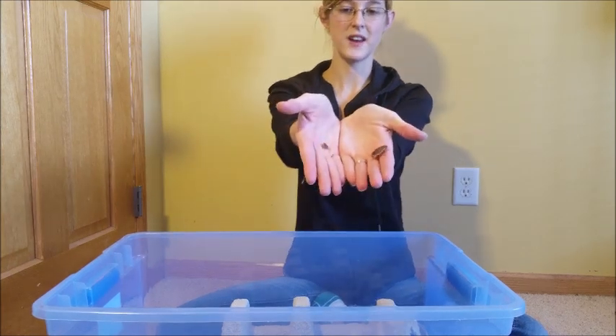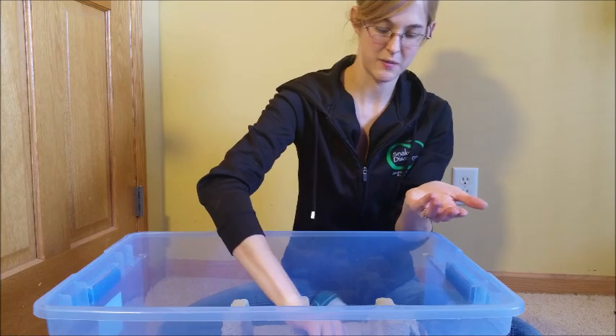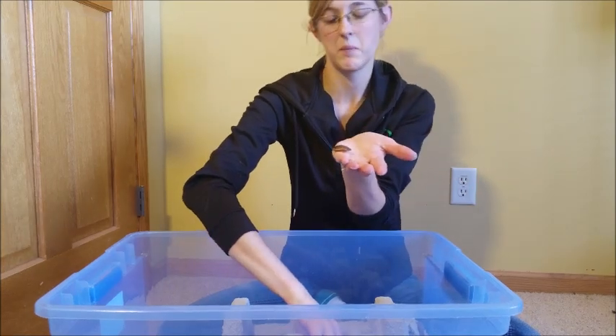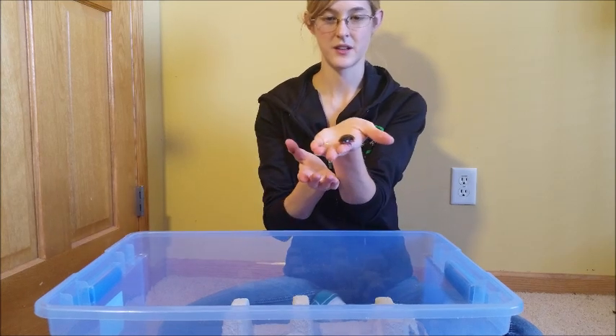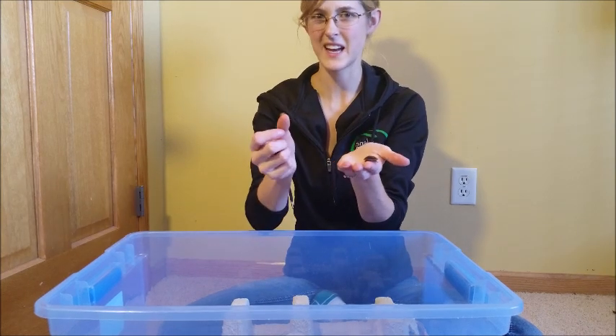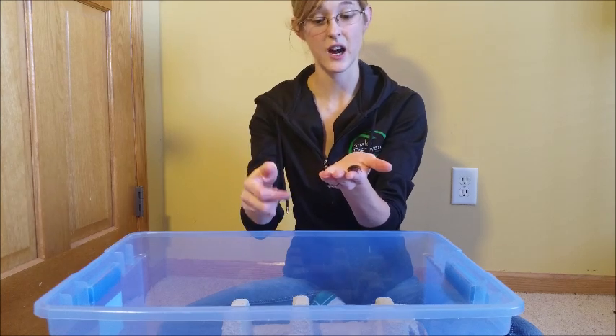You can also feed a very young roach to smaller reptiles, or a bigger one to a medium-sized reptile — this would be good for like an adult bearded dragon — or if you have something like a tegu, you can even feed an adult cockroach to it. So you can feed really any size of reptile with just different life stages of the cockroach.